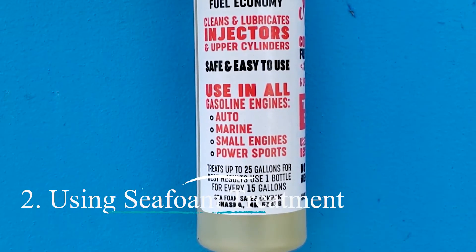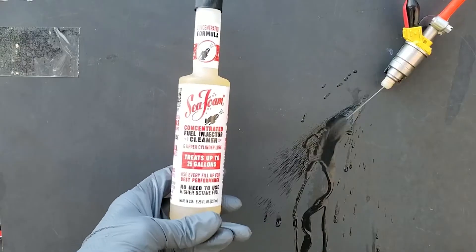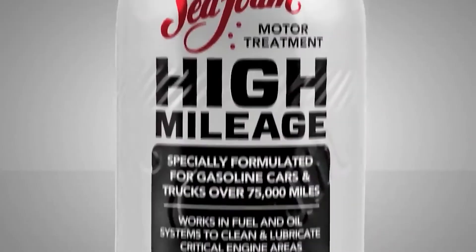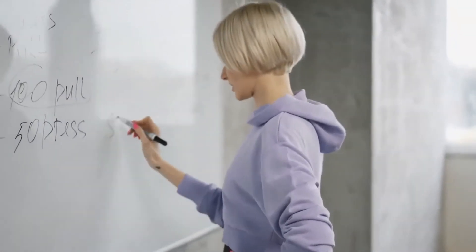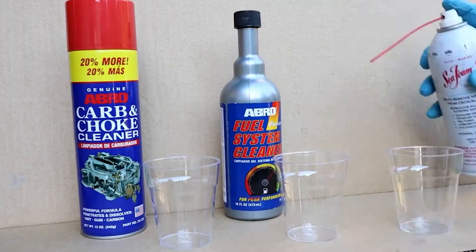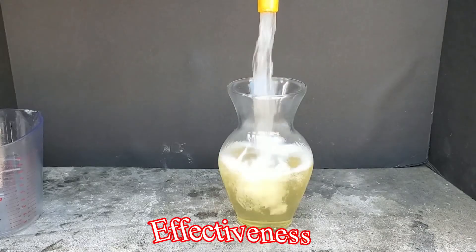Method 2: Using Sea Foam treatment. Sea Foam is a popular fuel system cleaner that comes in both liquid and spray forms. The liquid version is similar to fuel system cleaners, added directly to the gas tank. The spray version offers a more targeted approach. Pros: Sea Foam can be more effective than traditional fuel system cleaners and is a good option for moderate levels of clogging. Cons: It can be messier than using a fuel system cleaner, and following proper application procedures is crucial for safety and effectiveness.